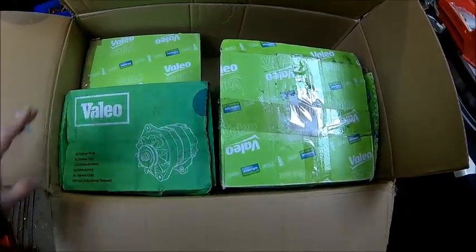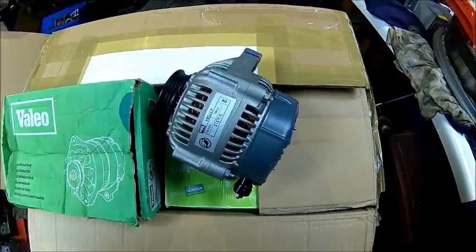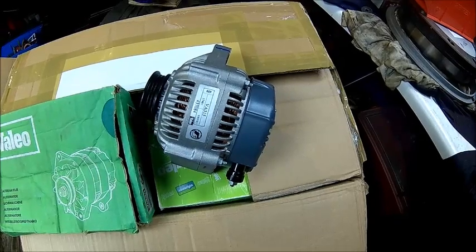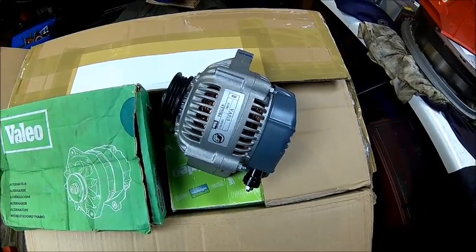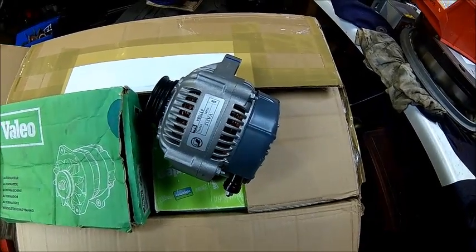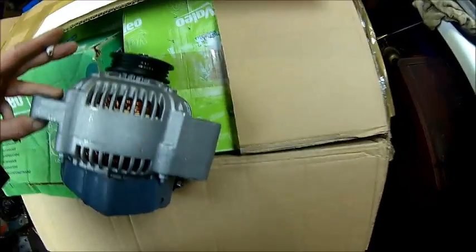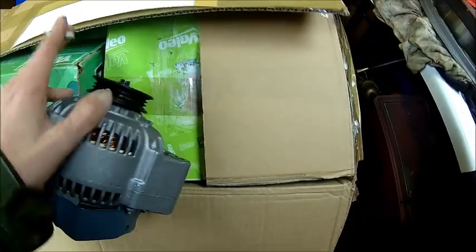We got a bunch of alternators, super cheap as well. This one is a Valeo 70-amp — it's about the right size for my generator — and it was 8 pounds including shipping. You can't beat that; it's brand spanking new. The other one is a slightly bigger one. I need to check the pulley, but all we need to make is a bracket to fit it to the engine, and that's about it.